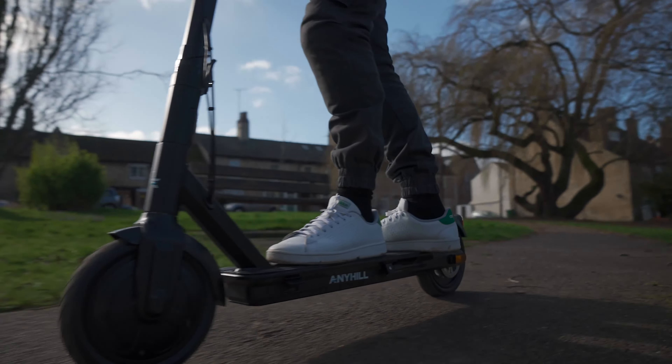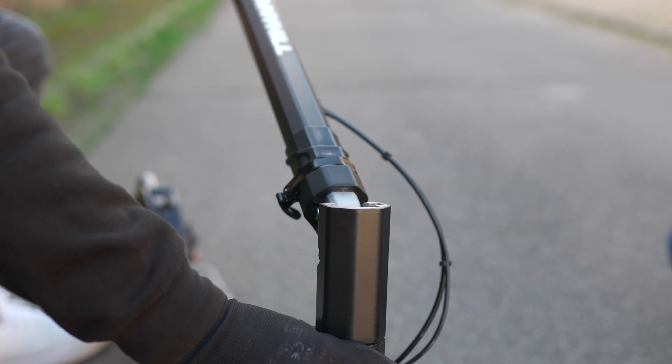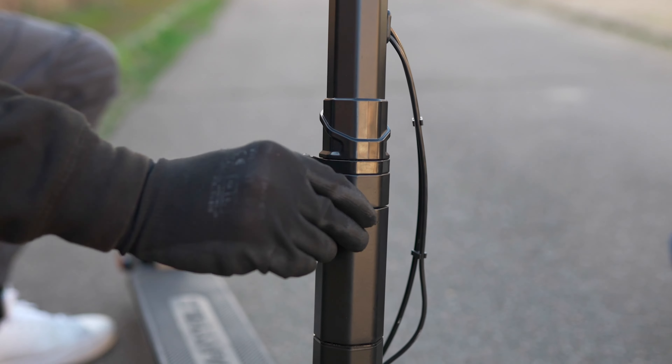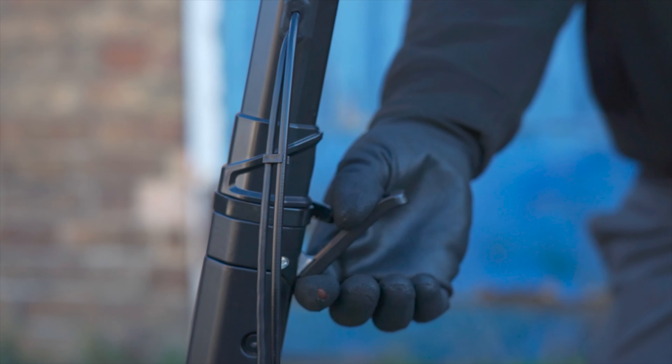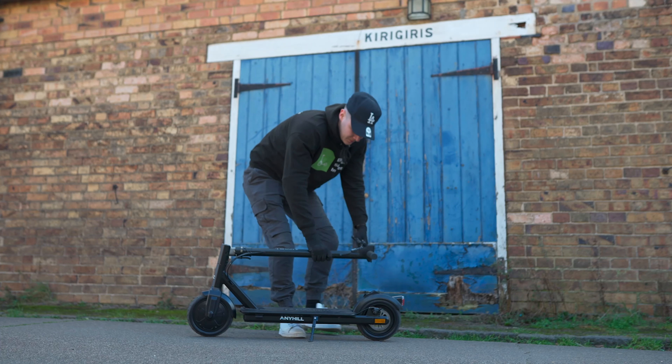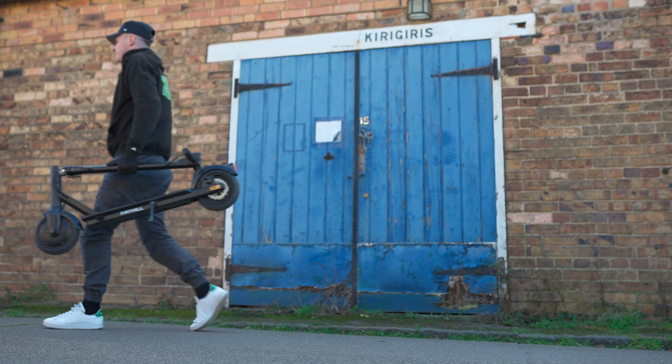Most importantly, this scooter supports a valuable LG battery that is usually found in scooters of a much higher price tag. The LG battery treats you to hundreds more charge cycles than the average Chinese battery, creating a scooter that is long-lasting and cost-effective. Overall, its performance, portability and value for money aids its status as being one of our favourite budget buys.